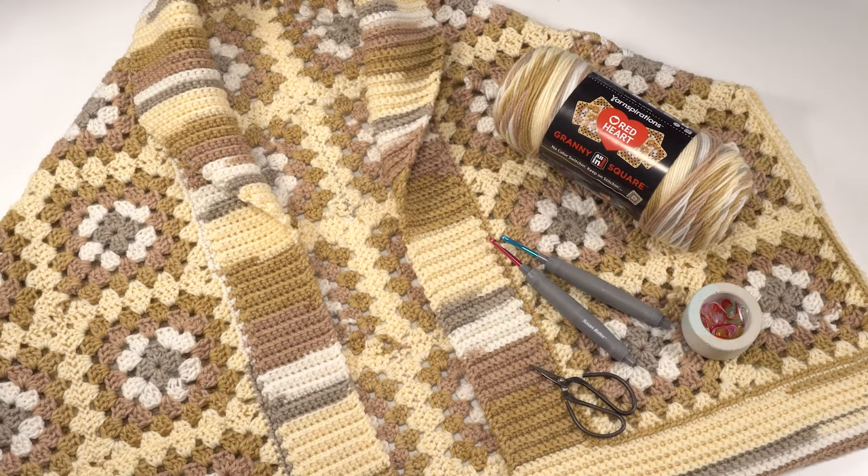Hi, this is Tamara from Mooglyblog.com and in this video I'm going to be demonstrating part one of the Market Day Cardigan Crochet Along, which is a free pattern you'll find on Mooglyblog.com. This is a simple granny square sleeveless cardigan or open front vest made with Red Heart Granny Square yarn. This pattern is being presented in three parts. Here in part one we're making the granny squares that we'll later put together for our sweater.